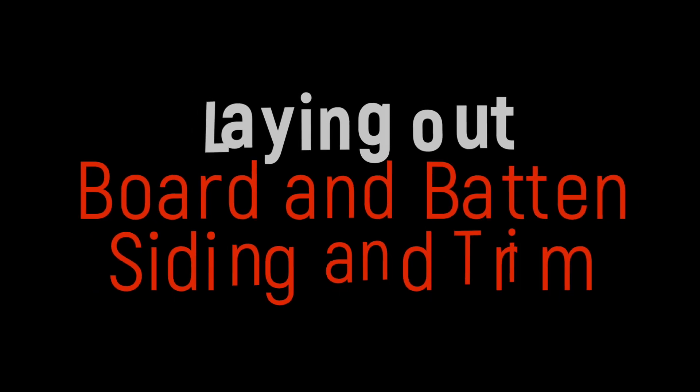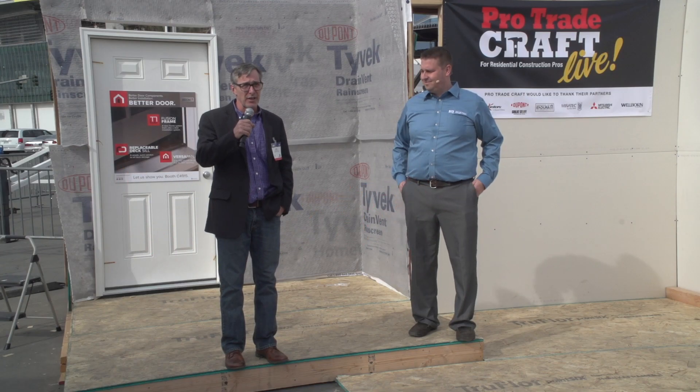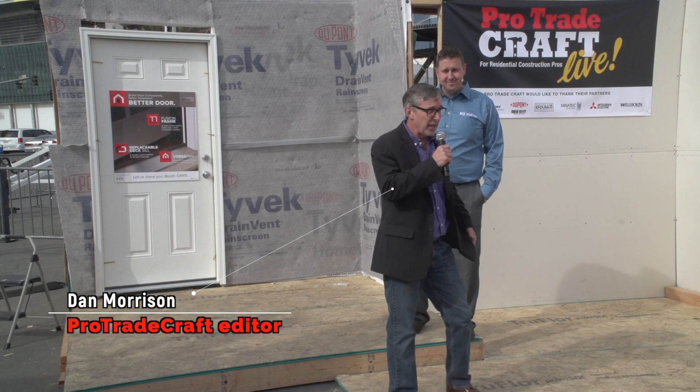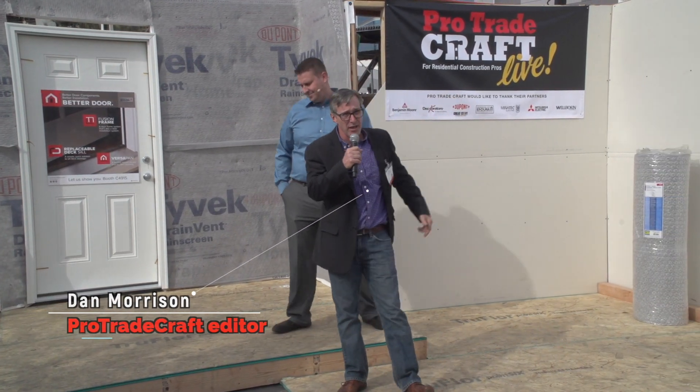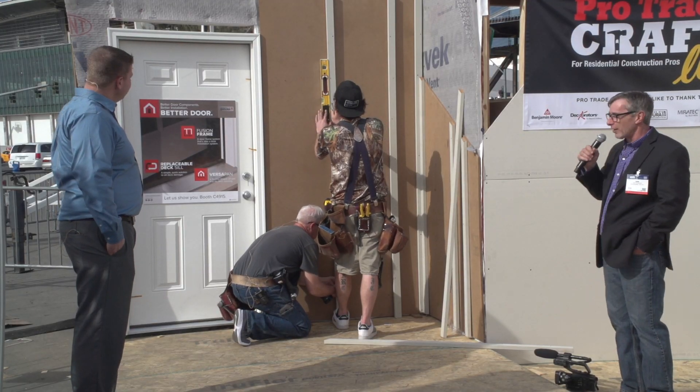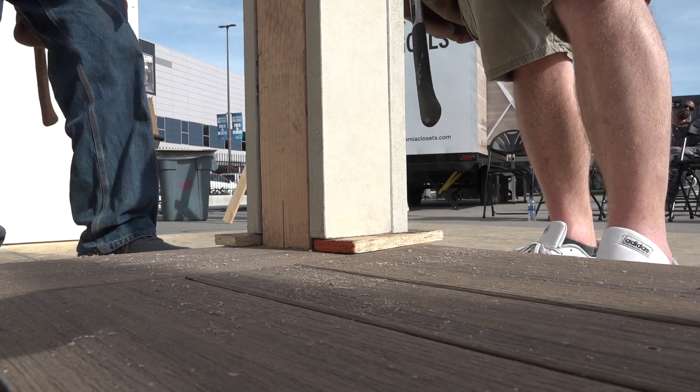Welcome back to the Professional Builder Show Village here at the 2020 International Builder Show. My name is Dan Morrison. At the Pro Tradecraft demo stage, we installed some Miratec board and batten trim and wrapped a 4x4 post with off-the-shelf Miratec trim stock.